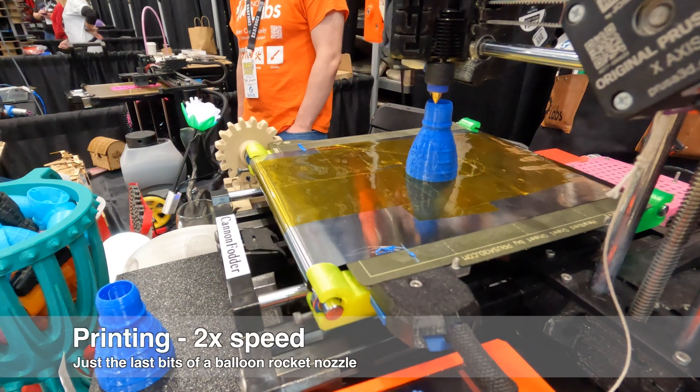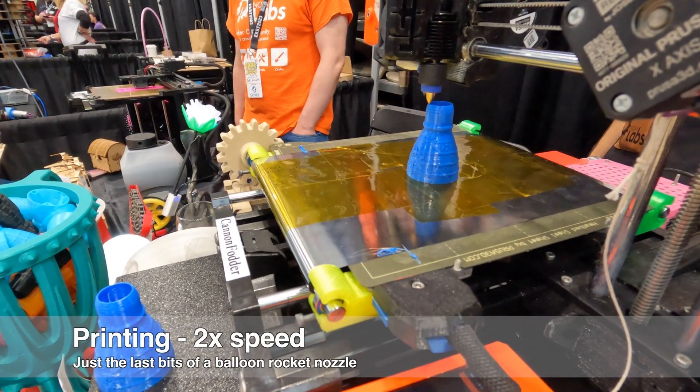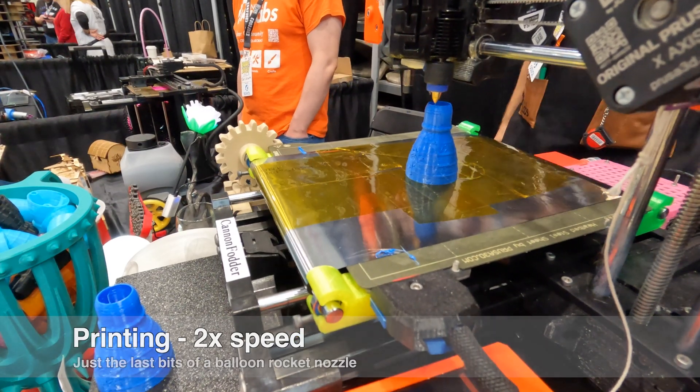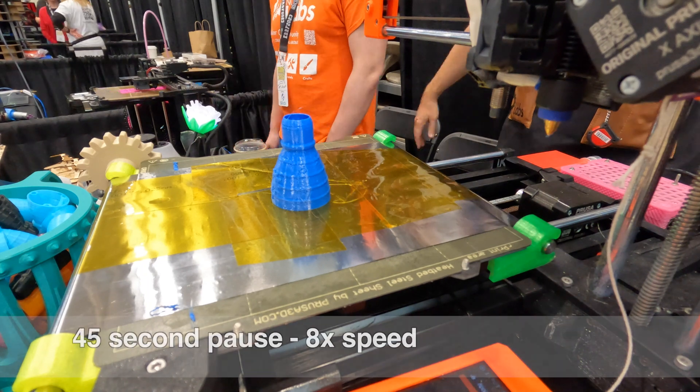Hello there. A little downtime in the morning at IRF. We're just shooting the breeze while the printer gets warmed up and starts its print. I thought I'd record the ejection sequence real time to get all this up on video.